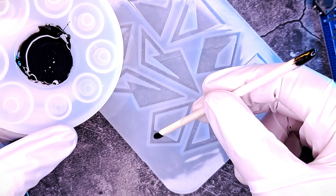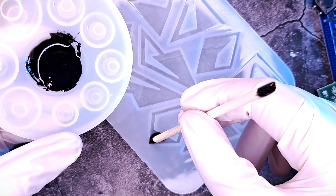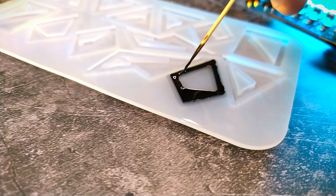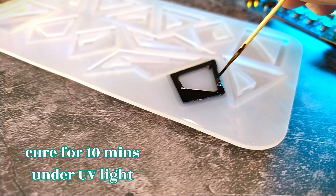Then pour the liquid into the earring frame mold slowly with the help of a toothpick or a small tool. Use a toothpick to pop out any bubbles and cure for at least 10 minutes.